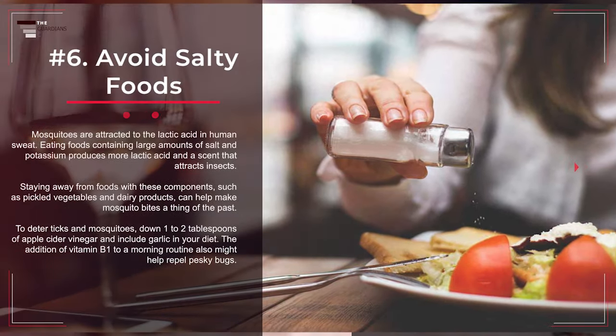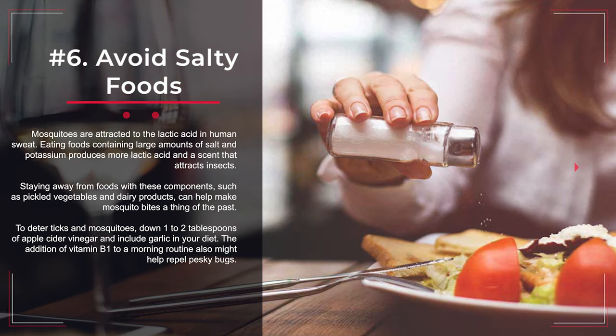Number 6: Avoid Salty Foods. Mosquitoes are attracted to the lactic acid in human sweat. Eating foods containing large amounts of salt and potassium produces more lactic acid and a scent that attracts insects. Staying away from foods with these components, such as pickled vegetables and dairy products, can help make mosquito bites a thing of the past. To deter ticks and mosquitoes, down 1 to 2 tablespoons of apple cider vinegar and include garlic in your diet. The addition of vitamin B1 to a morning routine also might help repel pesky bugs.